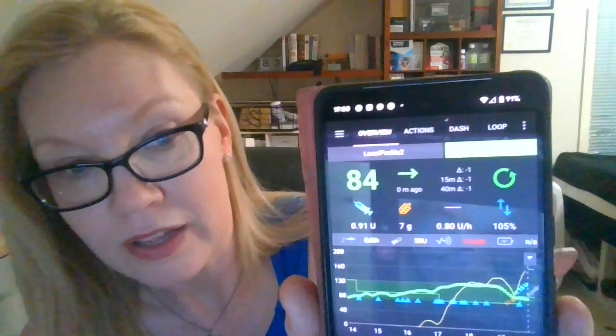And that's it. My pod is inserted and it's going — 0.8 units an hour. Hope that helps.